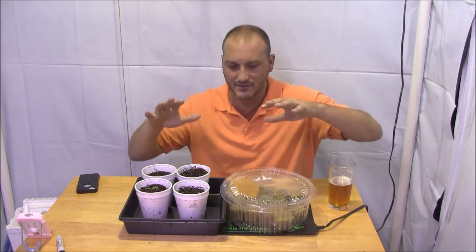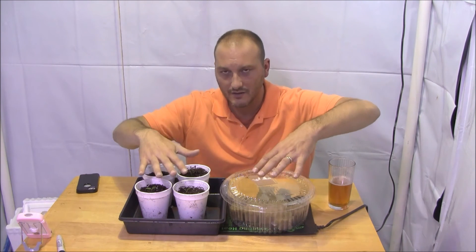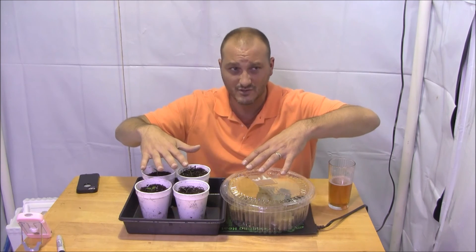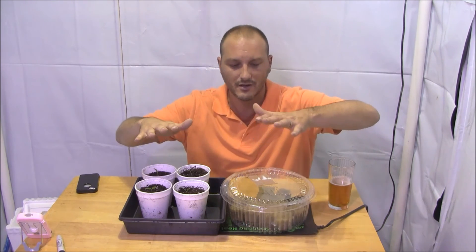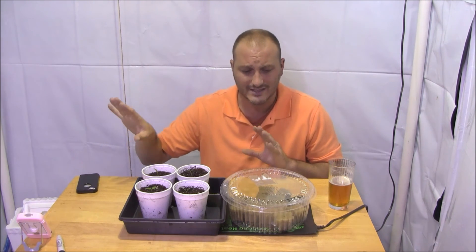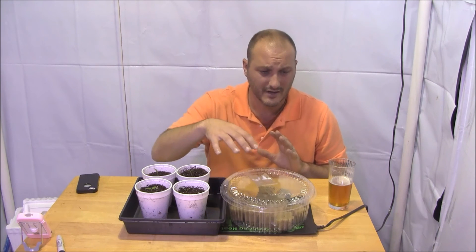Peppers take way longer to get started than cucumbers, so I'm going to offset the cucumbers by about three weeks. Right now I have the peppers going, and about three weeks from now I'm going to do my cucumber seedlings — I'll probably start those in Rockwool cubes.